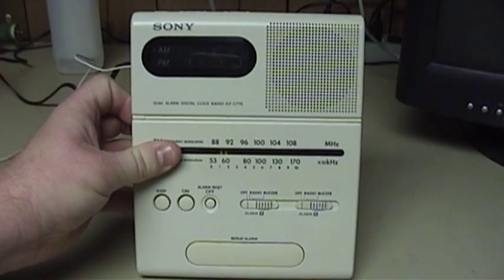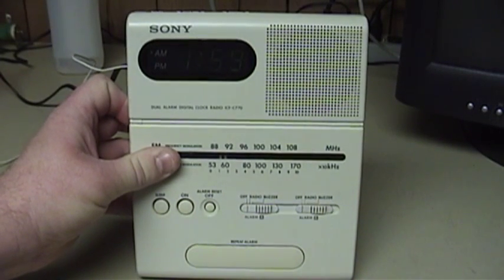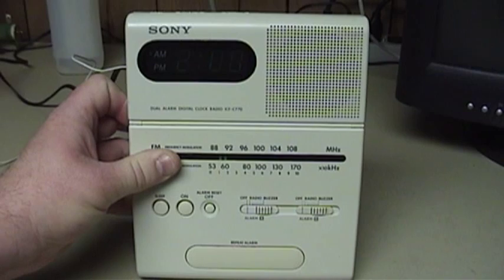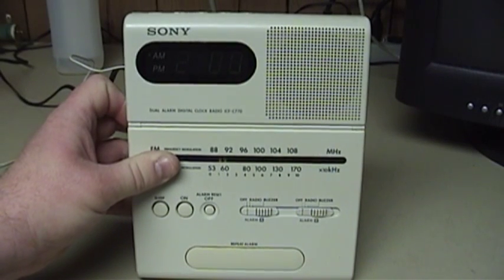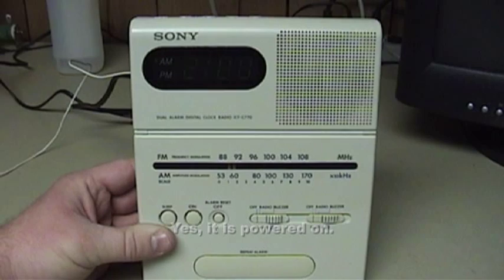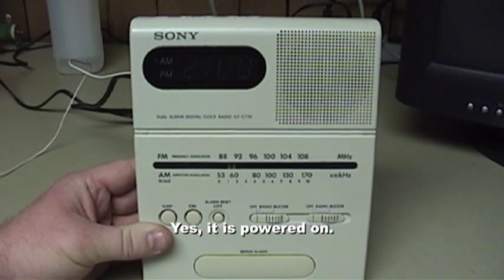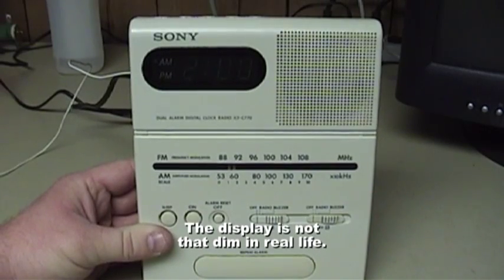Today, I'm going to be talking about this Sony Dual Alarm Digital Clock Radio, model number ICF-C770. At first glance, this unit doesn't have any particularly interesting or unique features other than the Dual Alarm functionality. In fact, Sony didn't even provide a display dimmer. Yet, the design of this particular clock radio is certainly what someone could call unconventional.